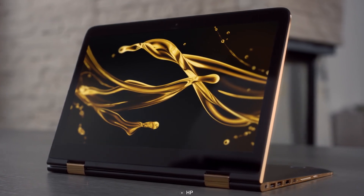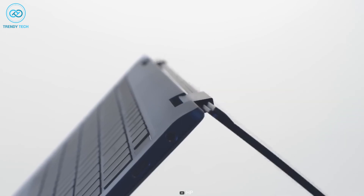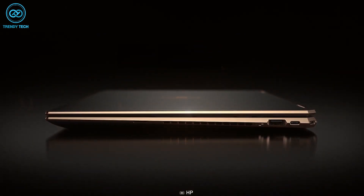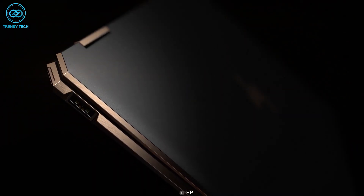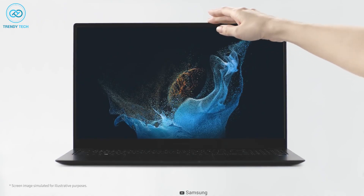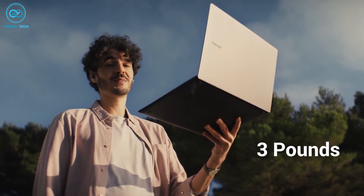However, the HP Spectre X360 has its own unique identity in terms of aesthetics compared to the Galaxy Book 3 Pro 360. Unlike other traditional laptops, this one comes with a gem-cut design where all the corners are chopped off, and it looks visually pleasing. Although it might not be as thin as the Galaxy Book 3 Pro, it does have a comparatively lighter weight of only 3 pounds.